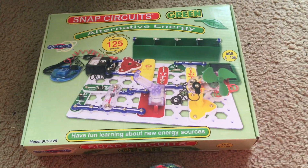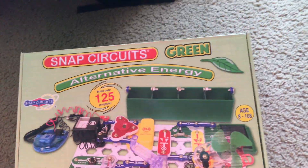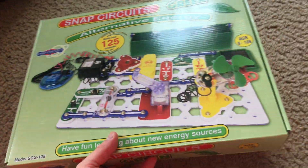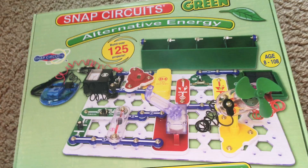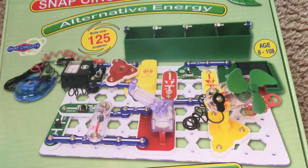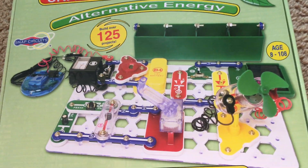Hello everybody, Merry Christmas! Here is one of the presents that I got: Snap Circuits Green Alternative Energy. I will introduce this kit to you. This kit allows you to build projects that teach about alternative, environmentally friendly methods of producing electricity.